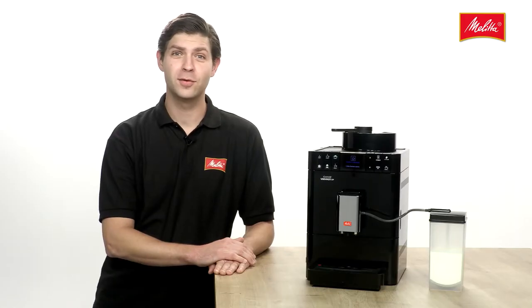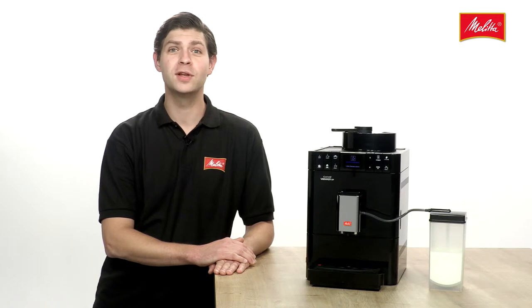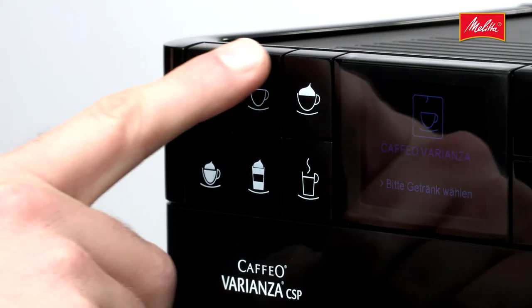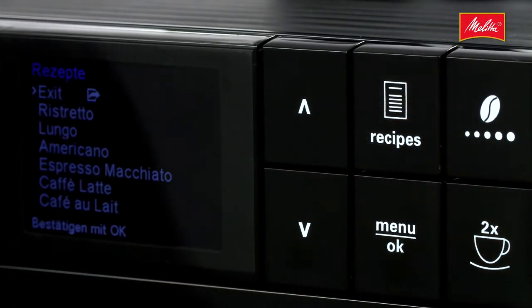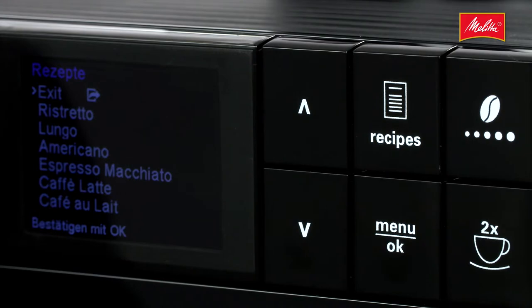The four coffee classics — espresso, café creme, cappuccino and latte macchiato — are all available at just a touch of a button. And a further six coffee variations can be created using the simple recipe function.